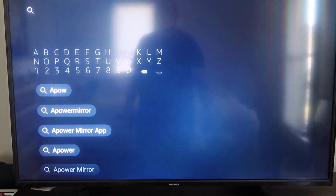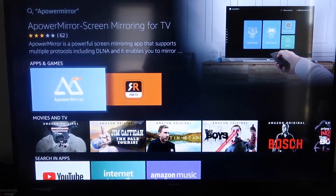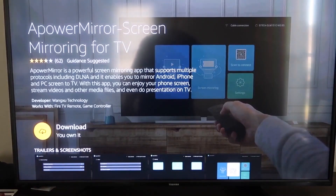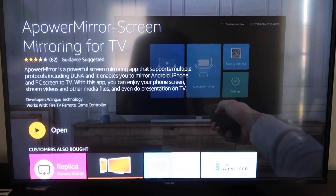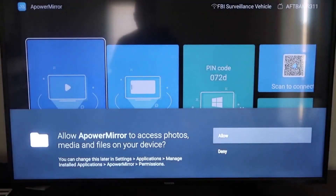It comes up right here — A-Power Mirror — and you should see that icon. Go ahead and click on it. It'll take you to the download screen; click OK on your remote control to download it. Once it's installed, go ahead and click Open and it'll take you to the main screen.